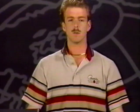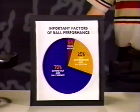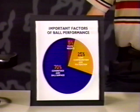Now that I have gone through these five factors, I would like to give you my estimate of just how important each one is. Here you can see in this pie chart, I have put the biggest percentage on what I feel has the greatest effect on ball reaction. Cover stock and ball surface being 70 percent, core configuration and pin positioning are 25 percent, and only five percent on static weight. Keep this in mind when drilling your next ball.